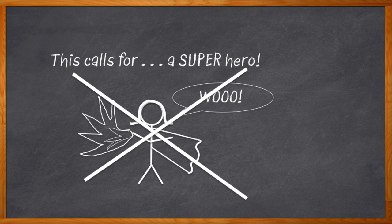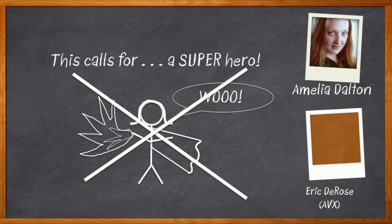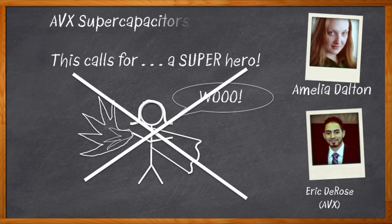Sometimes you need a supercapacitor. But which specific superpowers do you need? Hi, I'm Amelia Dalton, host of Chalk Talk. Today my guest is Eric DeRose from AVX. We're going to take a closer look at Prismacap, a new supercapacitor with low height, high temperature, lightweight, and a whole bunch of other superpowers that we'll discuss right now.